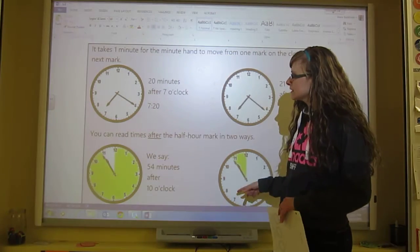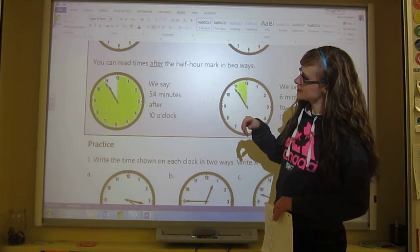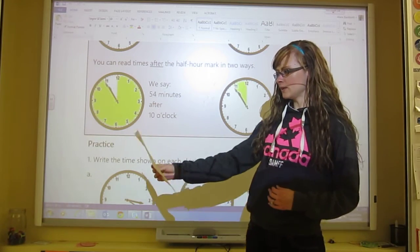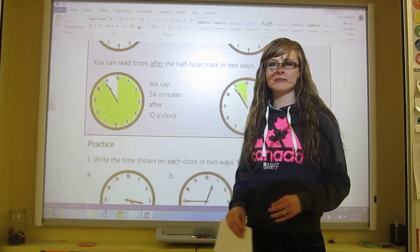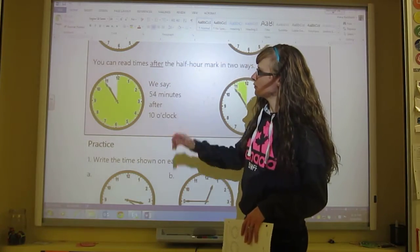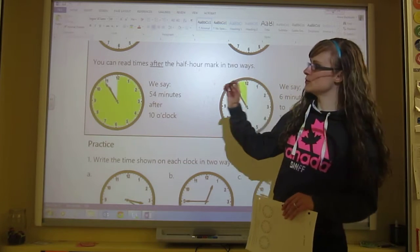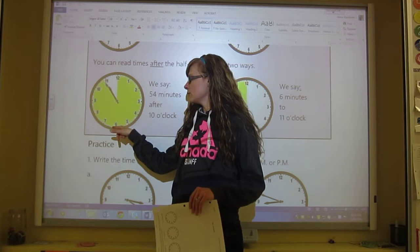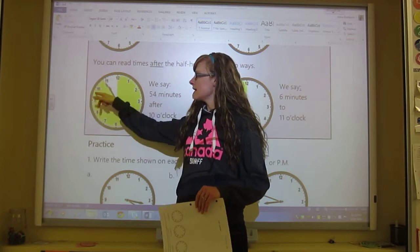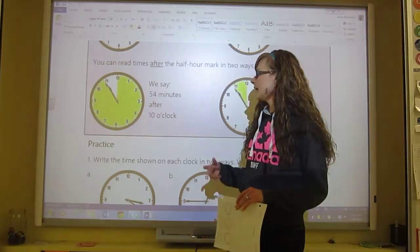Now this next part — it's yellow on the smart board, green on my computer, and very faded gray on your handout. Anyway, it says you can read times after the half hour mark in two ways. That means anywhere between this mark all the way up to that mark — that's what we're talking about when we say after the half hour mark.